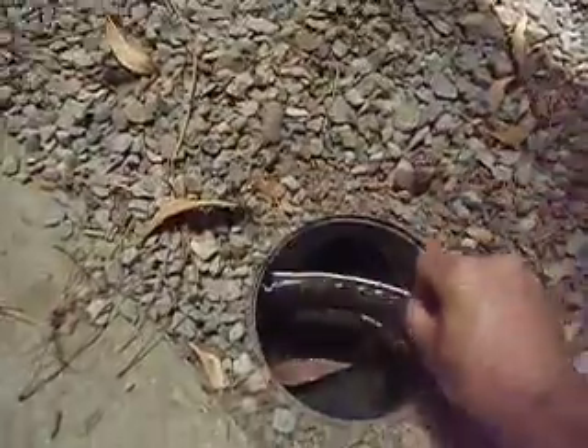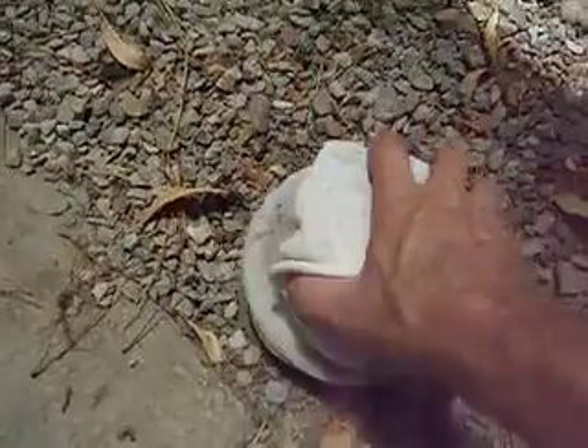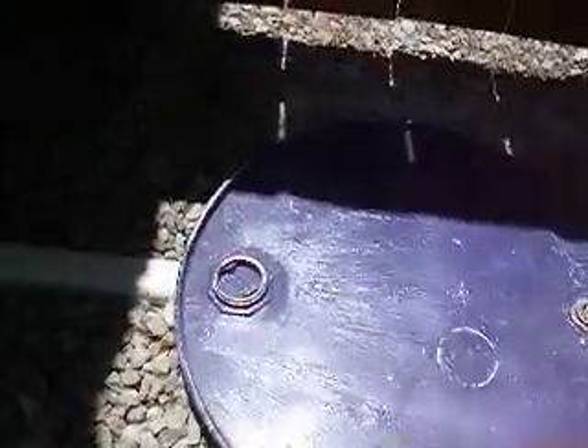I put this screen in to prevent leaves from going down into the sump tank — very easily maintained. It's a 50-gallon drum.